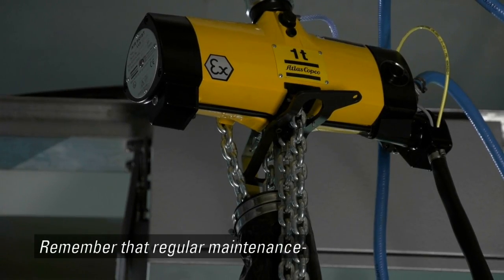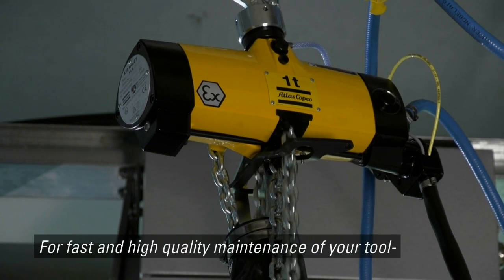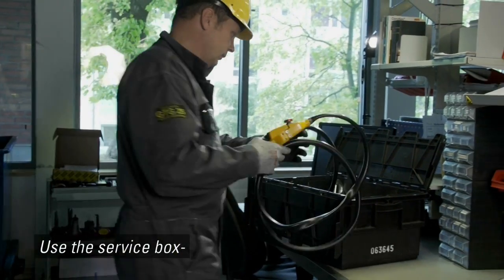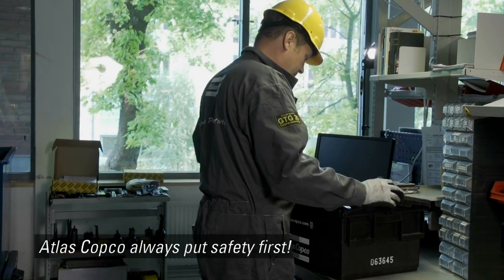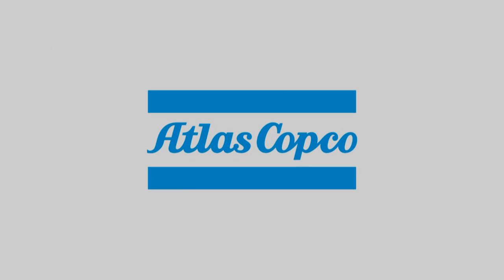Remember that regular maintenance will ensure stable and reliable performance. For fast and high quality maintenance of your tool, turn to Atlas Copco Service. Use the service box in order to make sure original spare parts are used. Atlas Copco always puts safety first.